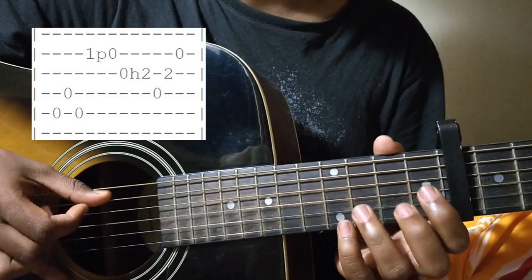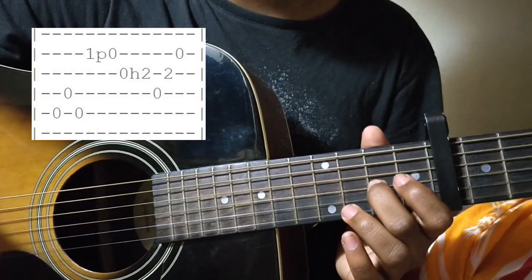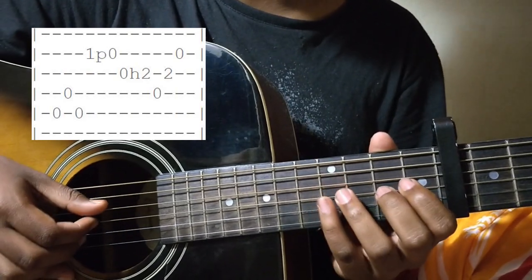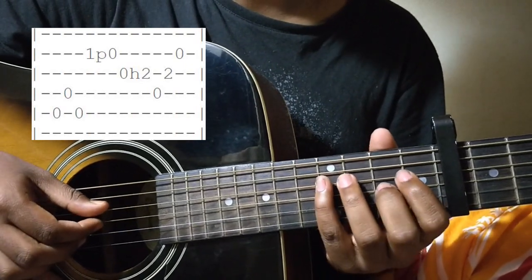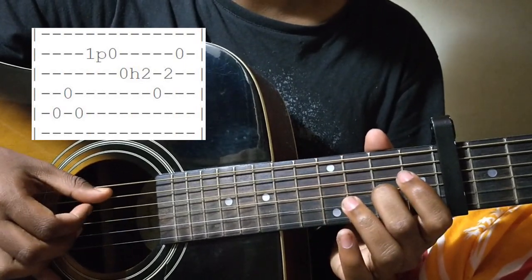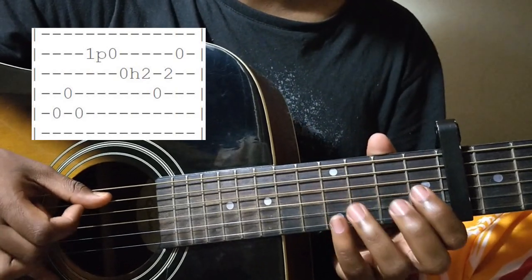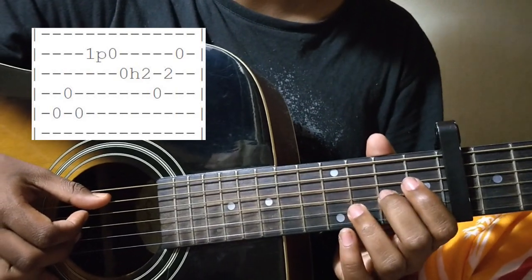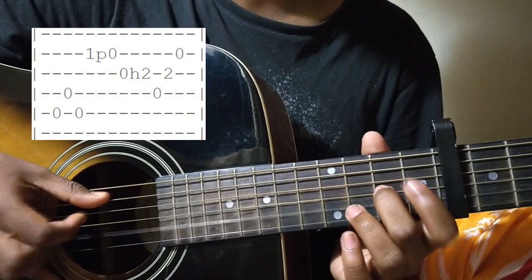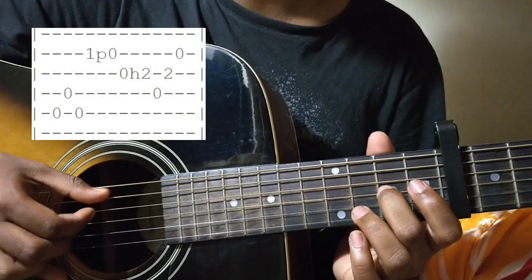After you do the hammer-on, you will play the open D string with your 1st finger. You do the hammer-on with your 1st finger. And then you play the G string 2nd fret with your 1st finger and then the open B string.